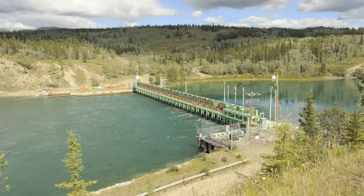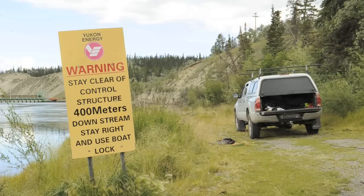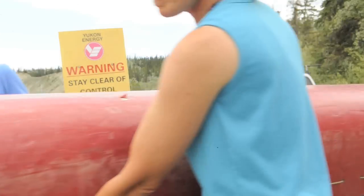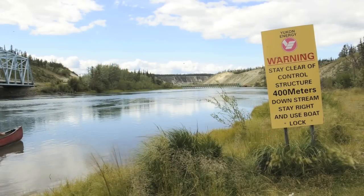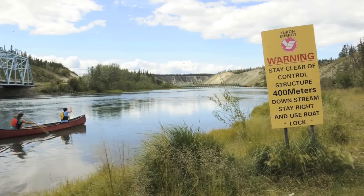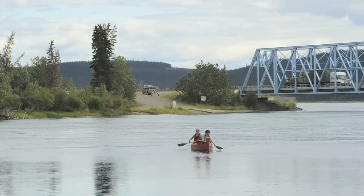My name is Janet Patterson with Yukon Energy. From time to time we see or hear about people who attempt to take their boat through our marsh lake control gates instead of through the boat lock. To go through the gates is very dangerous, and there have been occasions when boats have capsized because of the strong currents and the undertow, and people have had to be rescued.